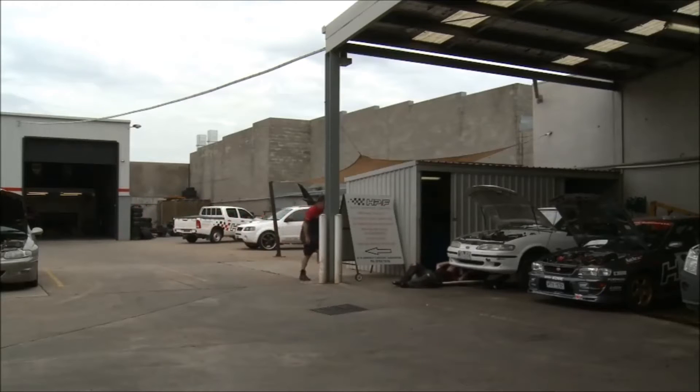Dylan, what are you up to? I'm replacing the heater on the firewall. Well, you make sure you get jack stands under there before you get back under it, all right? Never no jack stands.